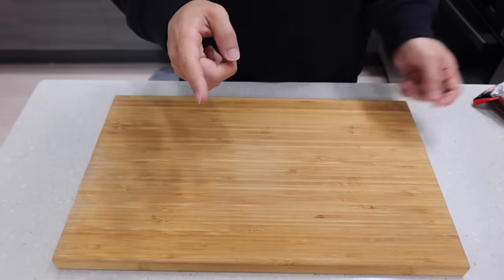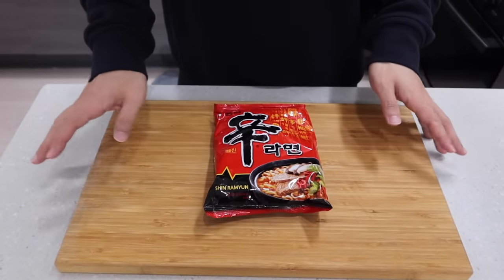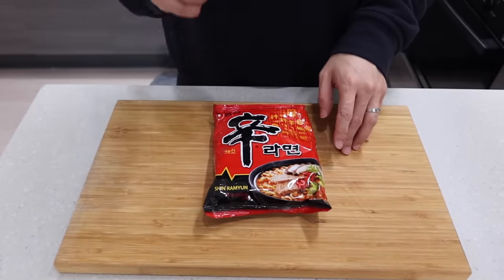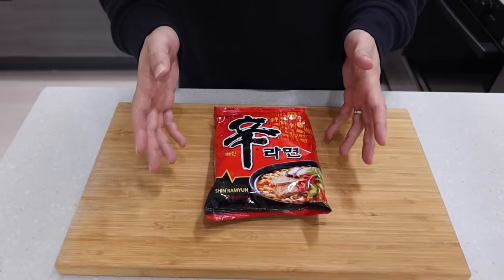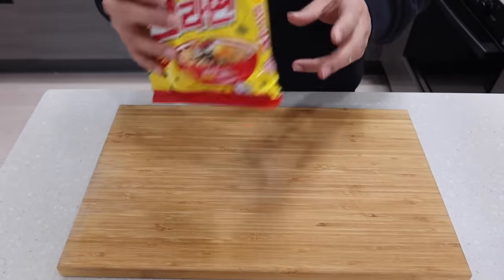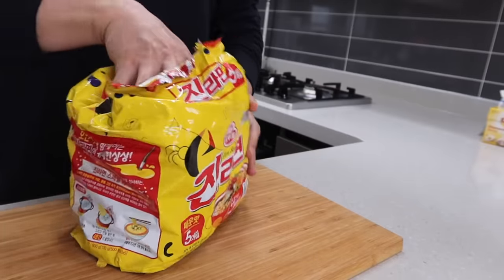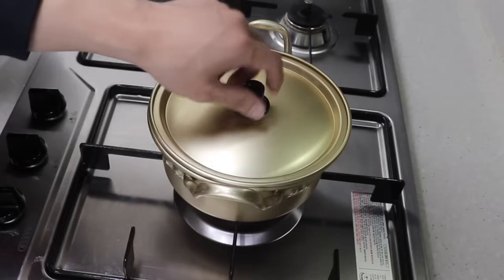When you think of ramen, the first thing that comes to your mind is probably this shin ramen. But you can try my recipes with any kinds of ramen except for seafood flavor or ramen with no soup. You don't have to buy this ramen, just use the one you have in your kitchen. I'm using shin ramen because it's cheaper and this is my personal favorite.